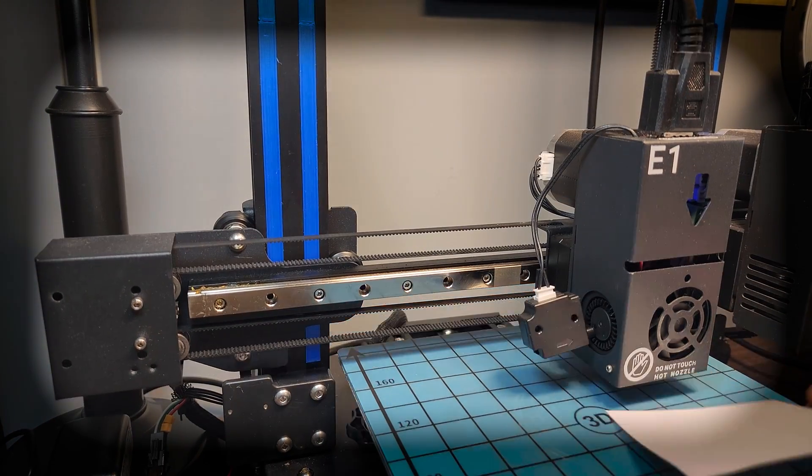If it didn't print all that great, or at all, don't worry. Take a breath - it's okay. Remember, all this is part of a process. Before you move on, just back up to the calibration step and go through it all again. See? Process.